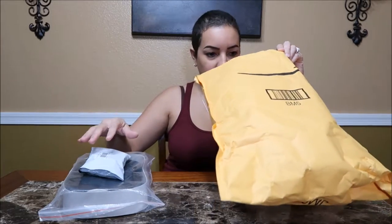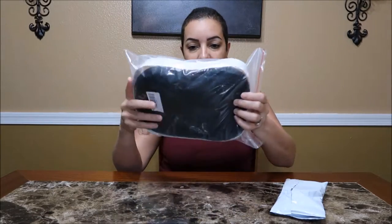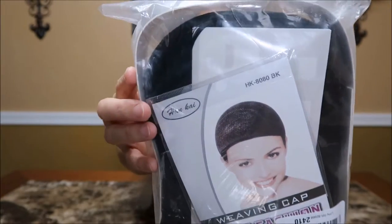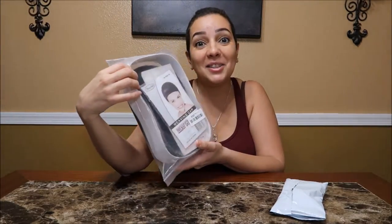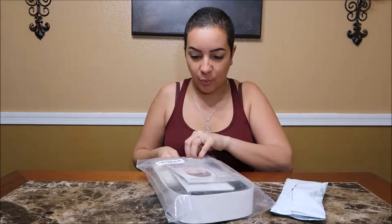There are two things in here. I don't know what this is, but this is what the wig looks like. This one is Han Kai, I think — read it right there. Actually, that's the wig top, that's the wig cap brand. But I imagine it's the same brand for the wig. Let's open it up and see.